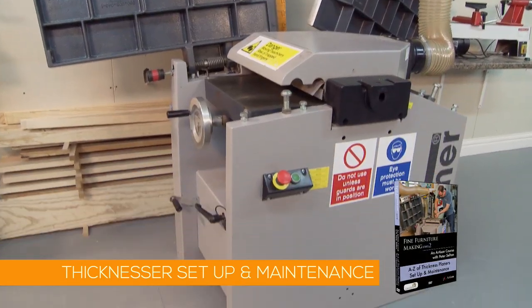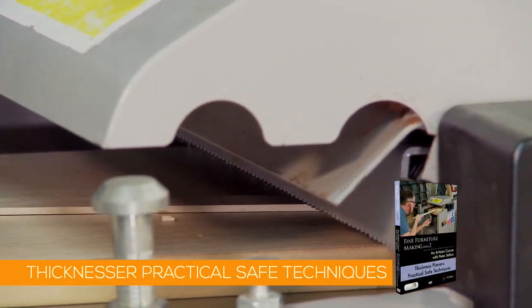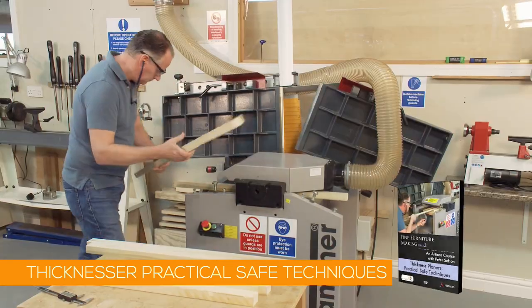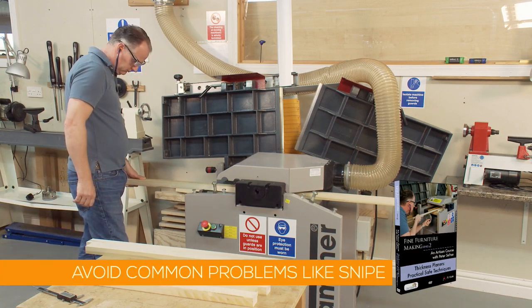In this video, you will see how versatile a thickness planer can be. You can do so much more than just roughing down a piece of timber. I'll show you a range of advanced techniques. We will look, of course, at how to avoid the common problems with heel and snipe.